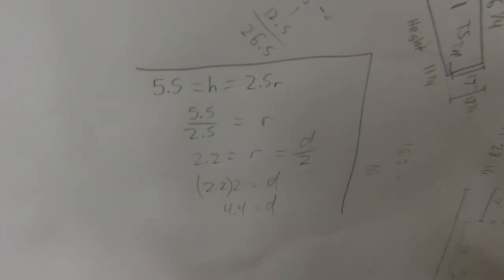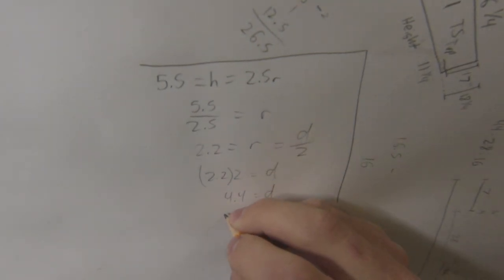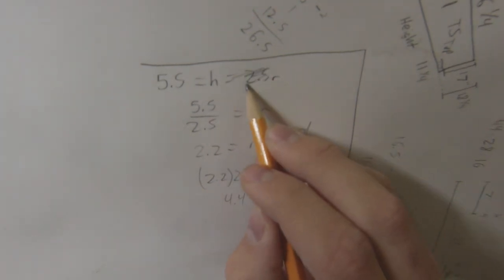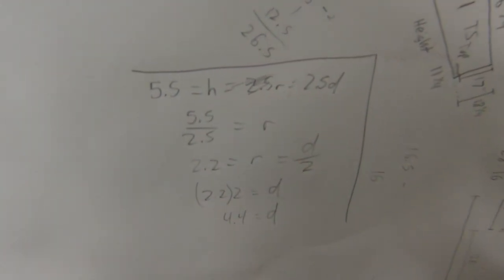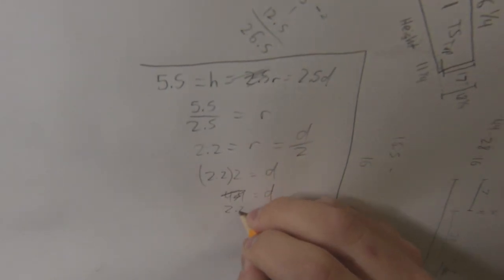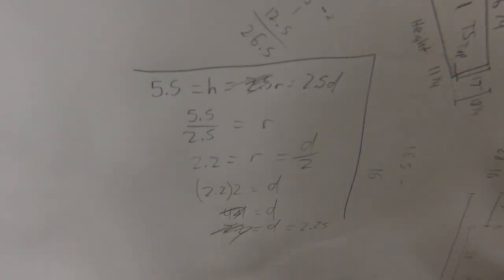That's in a perfect world, and clearly what I'm working with is not a perfect world. So I'm going to use a diameter of about 2.25 inches to make it easy for measurements. The formula I'm using is h equals 2.5 times d, and d is actually going to be 2.25.